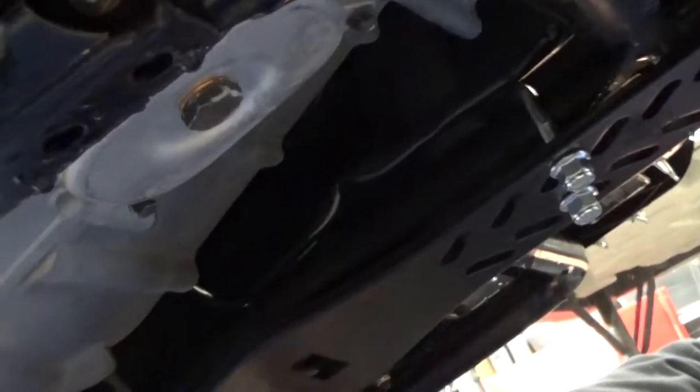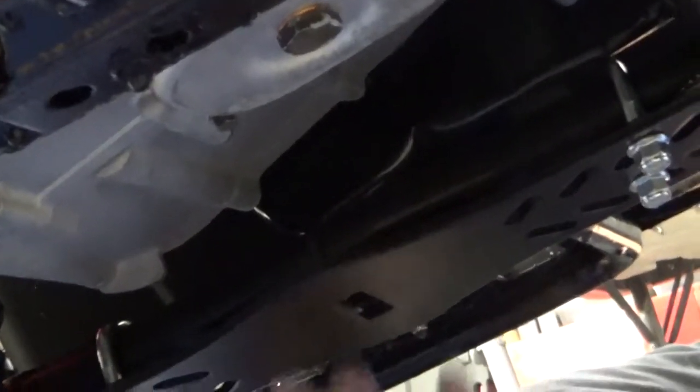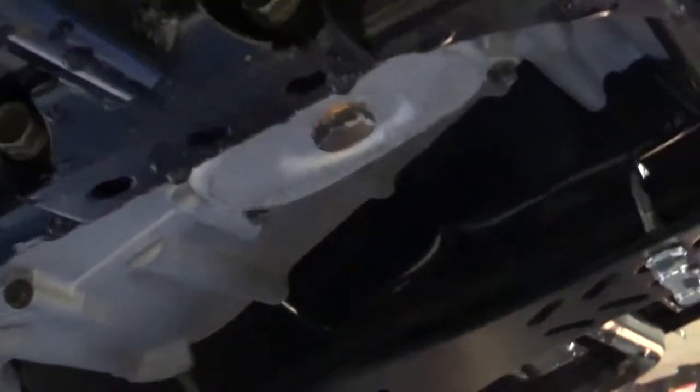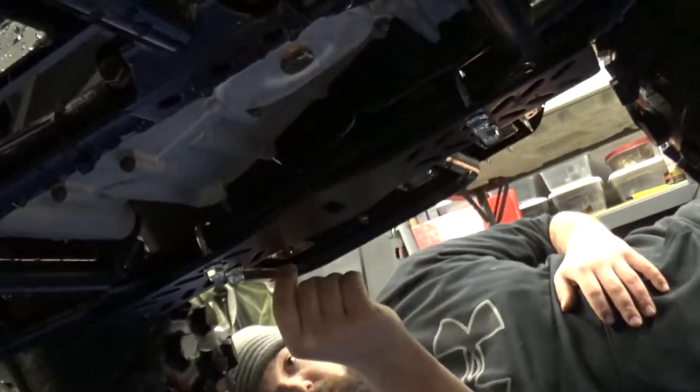There's no wiring in the way for this install on this quad. On certain quads you might have to use a couple zip ties or something to get wiring out of the way. We're happy with that — let's go ahead and get the other side on and we'll get the bolts through here.